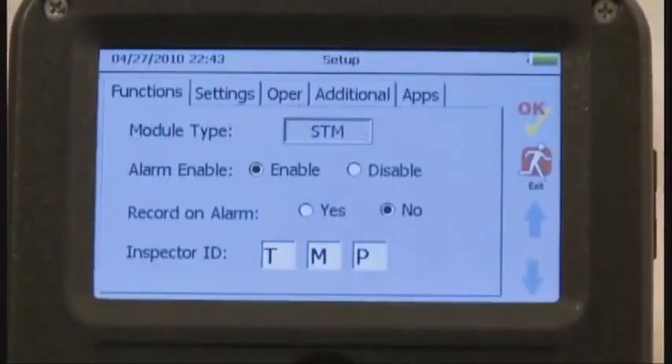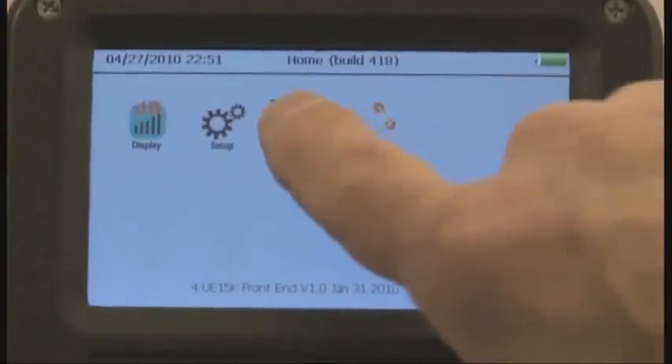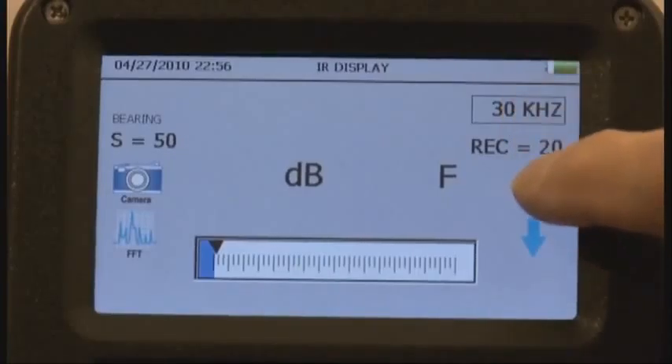The 15,000 Touch screen is easy to view. Touch an icon, and the world of testing, monitoring, analyzing, and reporting opens before your eyes. All of your controls can be adjusted with the touch of a finger.